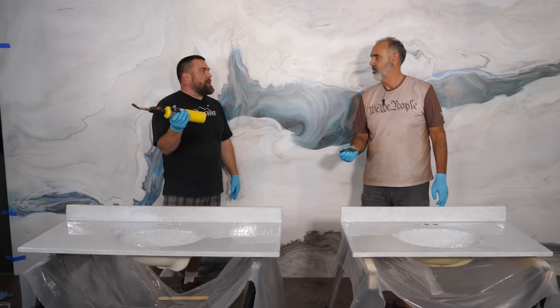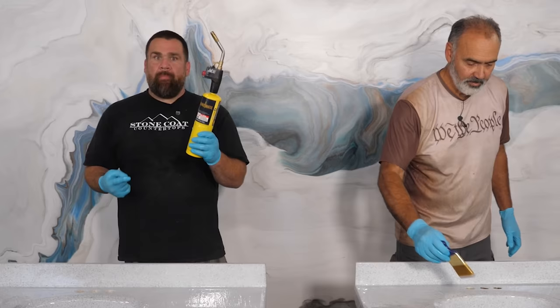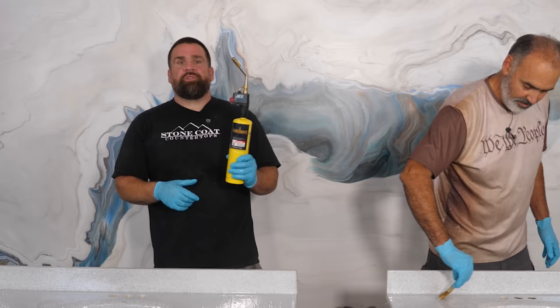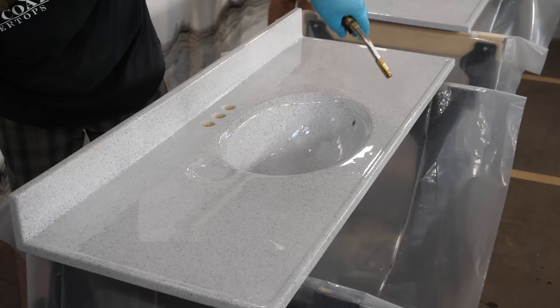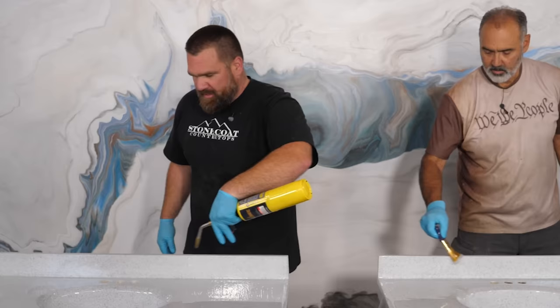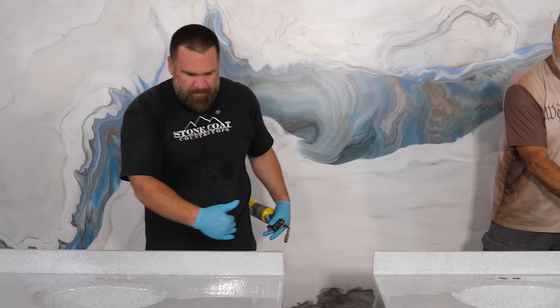Map gas — you know what map gas is versus propane? This burns hotter. Usually plumbers use it for copper. Map gas is the yellow bottles. Our Home Depot was sold out of the mini green propane bottles. You could still use map gas, but it's hotter, so pull the torch a little further away and keep it moving a little bit faster. It does the same thing to remove the bubbles. There's no need to sweep the backsplash or your edges — that's so thin, the bubbles release right out of there.